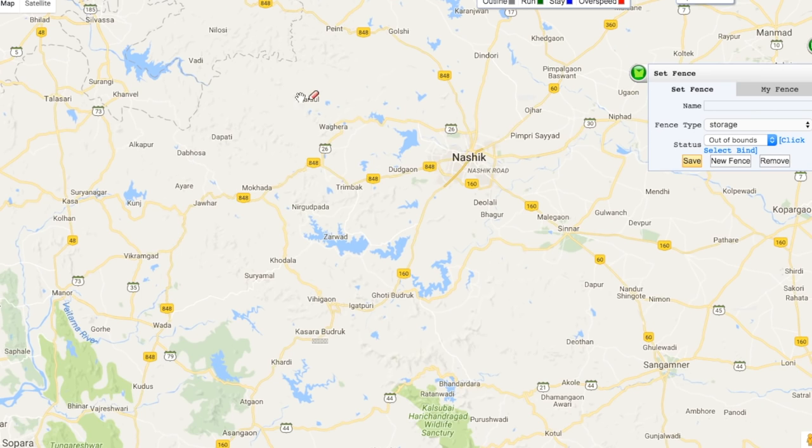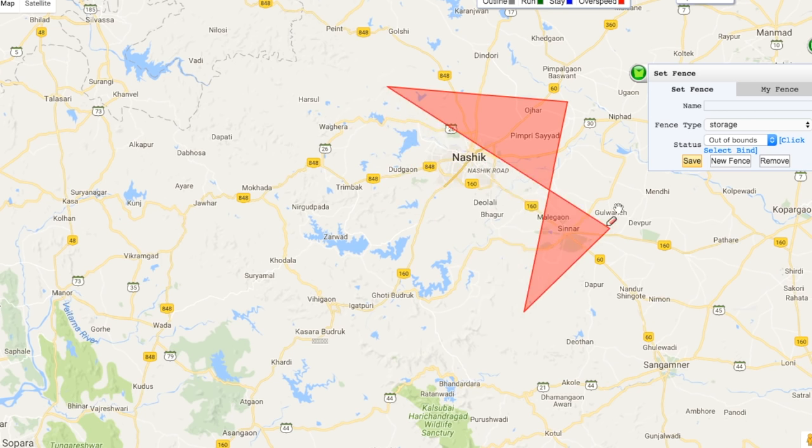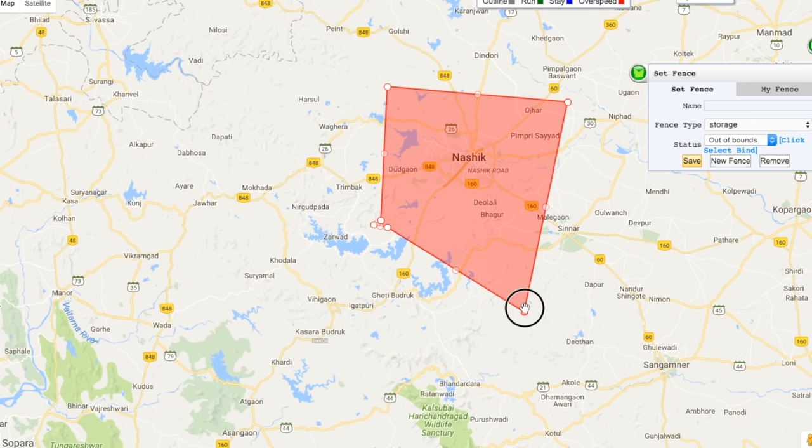There is one more important feature on the website: geo-fencing. If your car goes out of a particular area, you will get a message. I am setting a fence on Nasik city — you can set fencing on any geographical area such as your house, office, or colony. Whenever my car or bike goes out of Nasik, I will get an instant SMS or notification on my application.